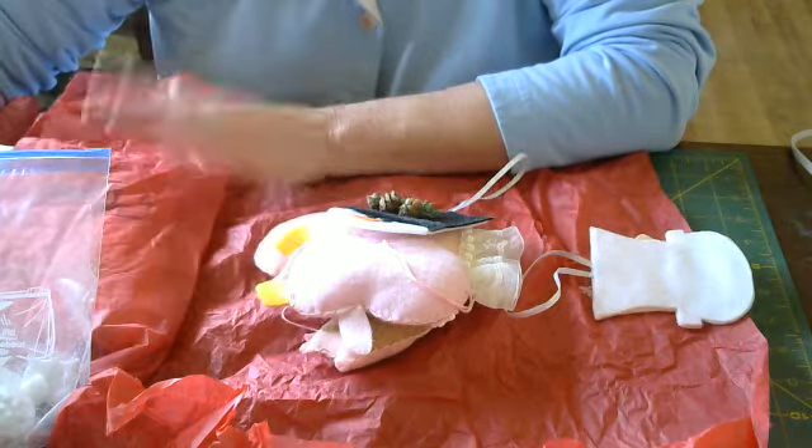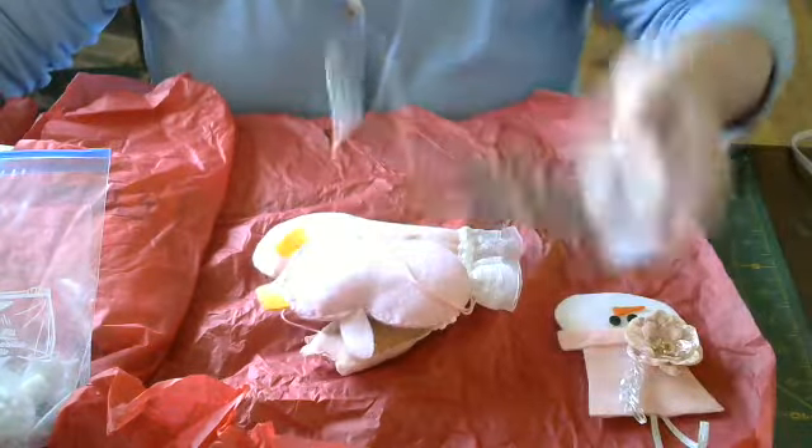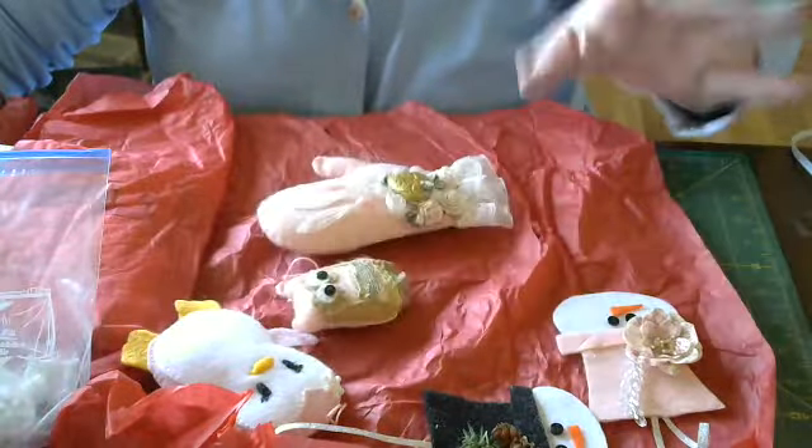Hi everyone, it's Pam. I got a package in from Kiki for the Christmas Ornament Challenge and I got it Monday, but I've been trying to film and it's just been hectic.